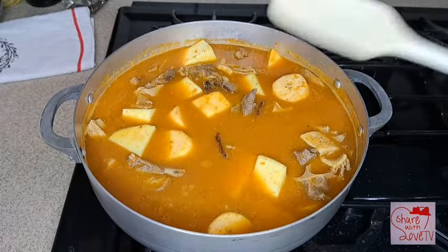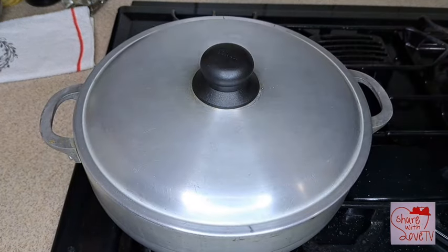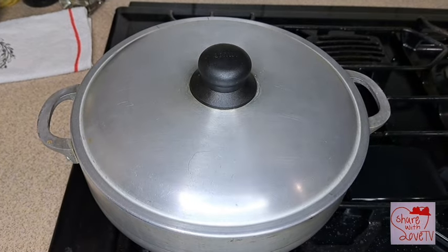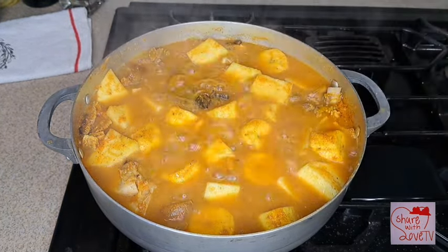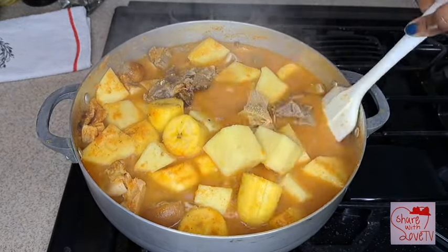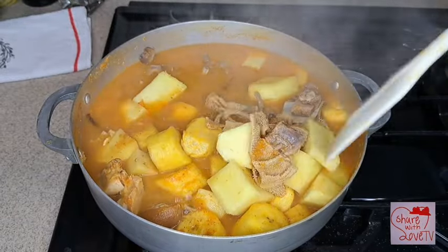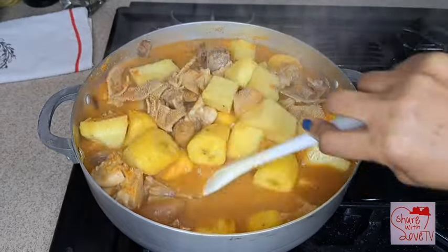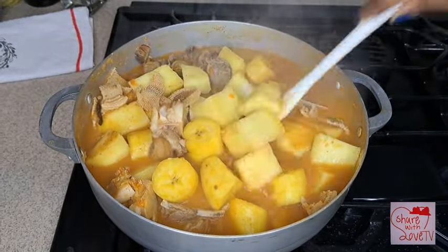I cook until the yam is ready. As you can see, the yam and goat meat are ready, and our pepper soup is ready. This pepper soup was so good and the spice was amazing — it was very spicy. I like it when pepper soup is hot; when you're eating it your nose will be running.